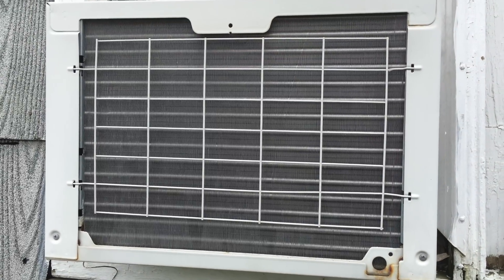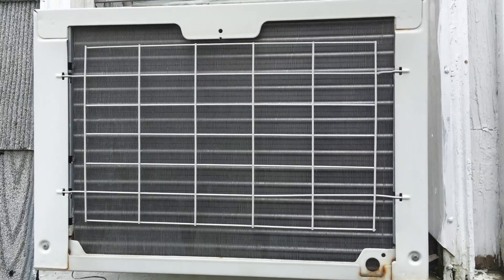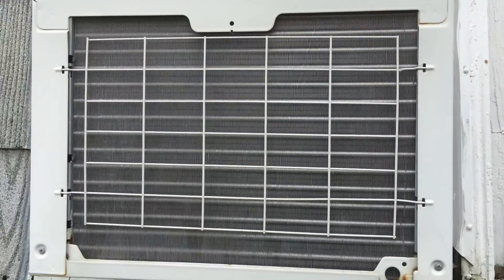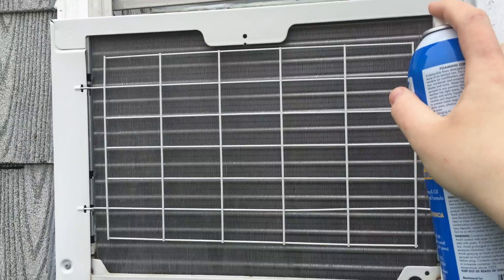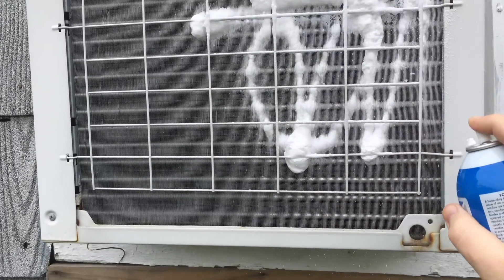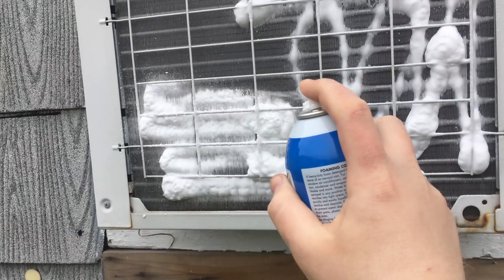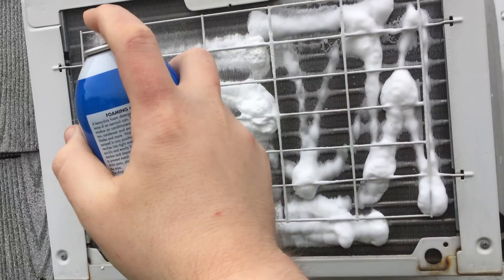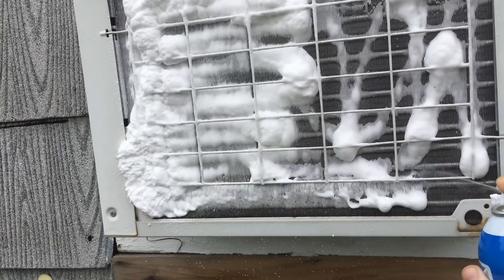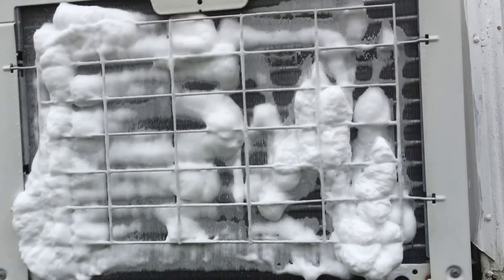In order for the compressor to engage and the AC to work, it has to be a warm day, so ideally you want to do this on a warm or hot day. I let it run for at least a few minutes to help get everything flowing. Then you'll shake up your can nice and good, spray liberally but evenly — you want to get the entire condenser. You can see it'll foam up. I'm not going to use as much since I just cleaned this not too long ago — this is just for demonstration purposes.